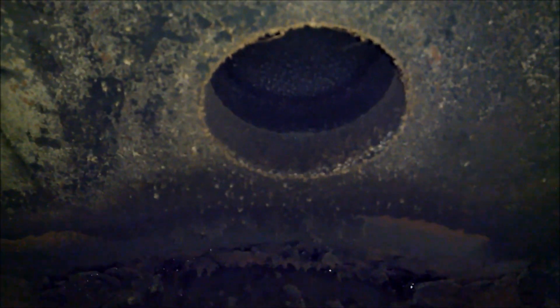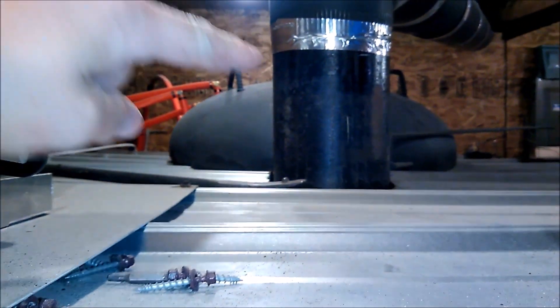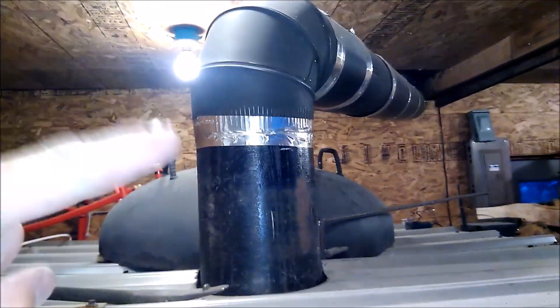Here is my bypass — bypass is closed right now. This is what I use for when I load the boiler up. Keeps all the gases going out like a normal stove. And you can see I don't have much at all — might be a little leakage around the door. Then all that goes up here and out the chimney. You can see where the chimney would be connected to the top.